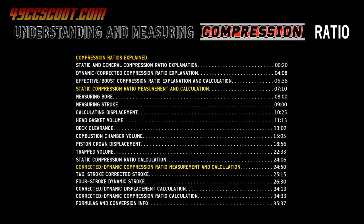I'll show you how to measure compression ratio in this video. I'll be demonstrating on a two-stroke, but a lot of the information applies to four-strokes as well.